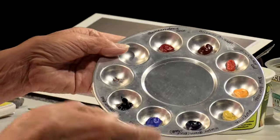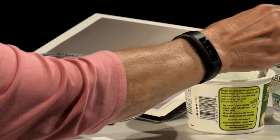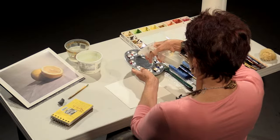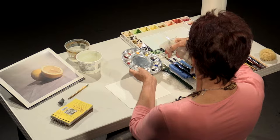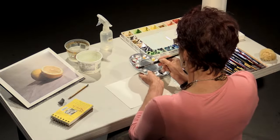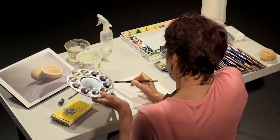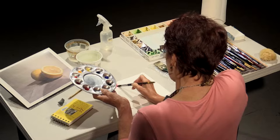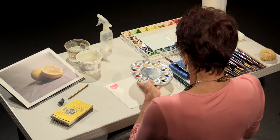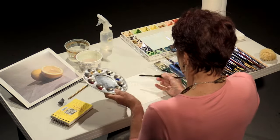I just want to show you the colors. When you first start, you can spray your paints to let them get a little mushy. So here I just want to show you the colors that I'll be using. This is Quinacridone Rose — a very, very nice color, often used in still lifes of vegetables and fruits.